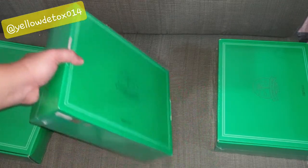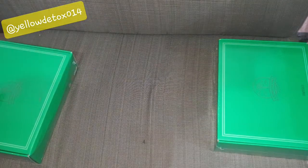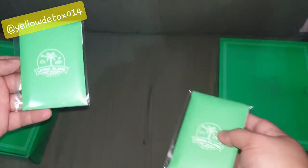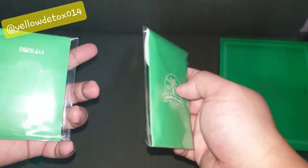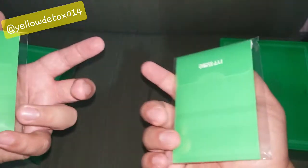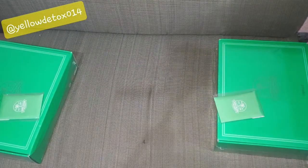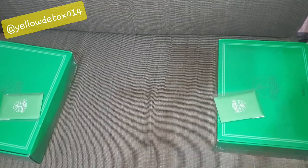Maybe I'm going to keep this one right here, and then these two will be up for sale. I'm not sure which one looks better — right there, right there, right there. Okay, so these are the items.